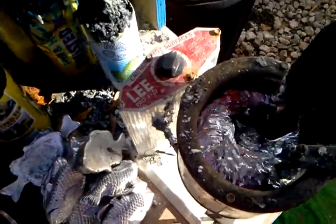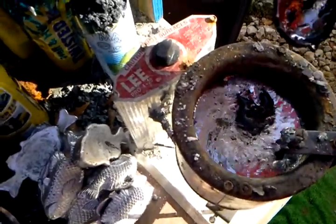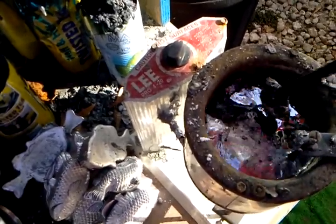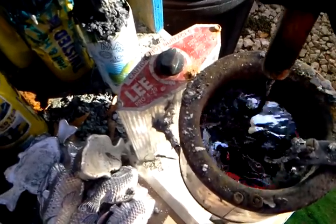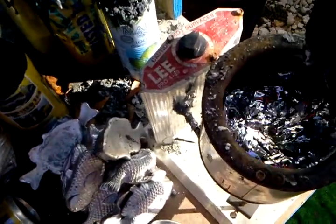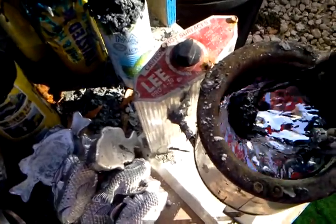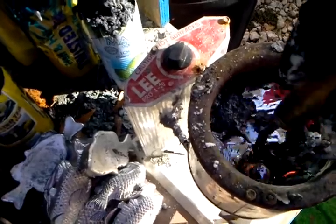See how it gets black — everything's coming to the top. Skim that off. It might be hard to see in the video, but see all that? It's trash. Throw all that away. Stir it. You'll notice the lead's starting to get bright and shiny. That's what you want.